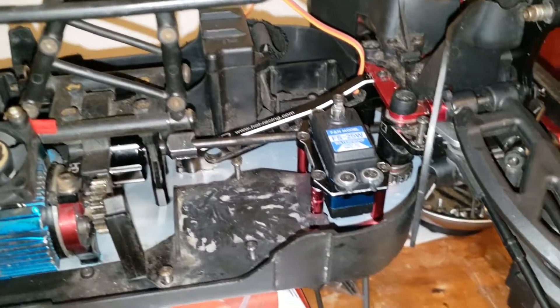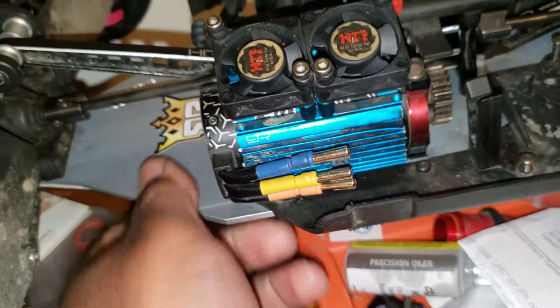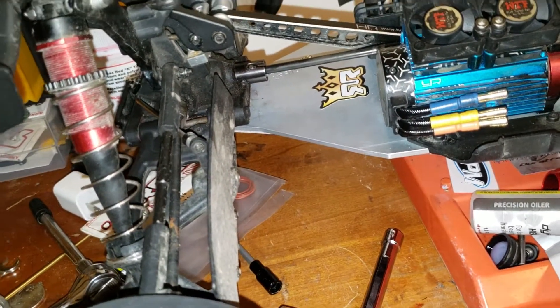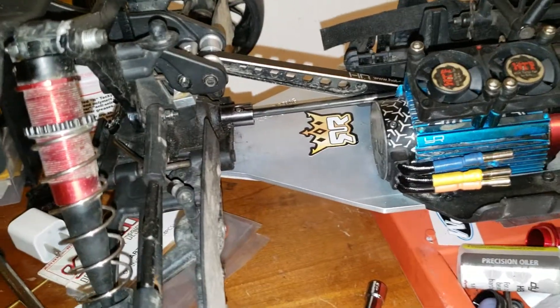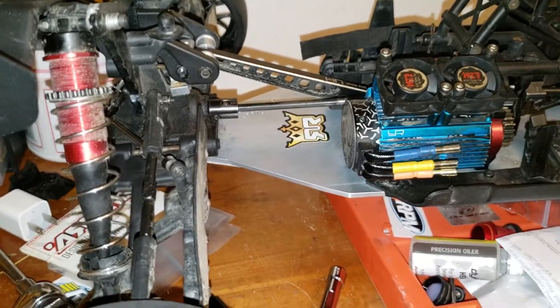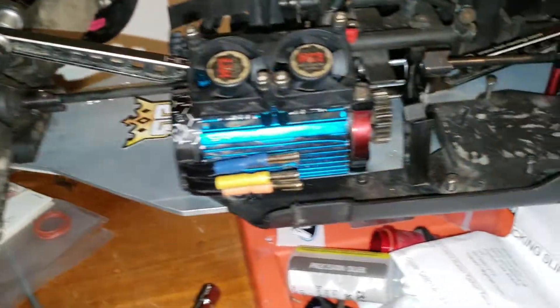Everything bolts up pretty good, no issues. But it is very stiff. It's been Rich Dupabash approved, so shout out to Rich Dupabash — pretty cool chassis.